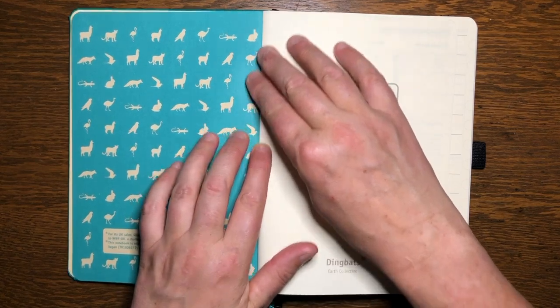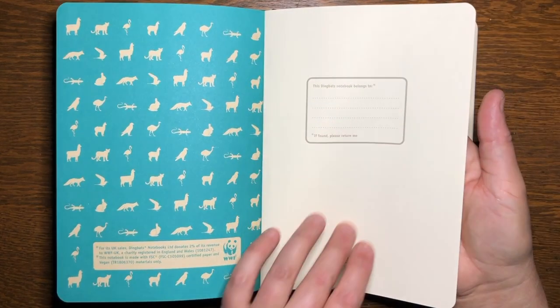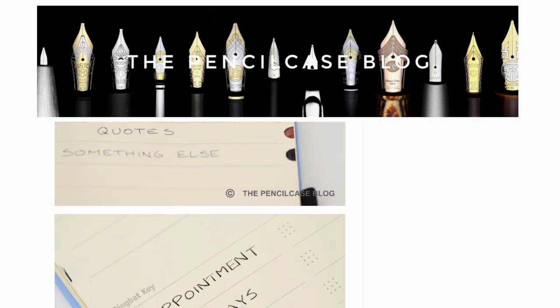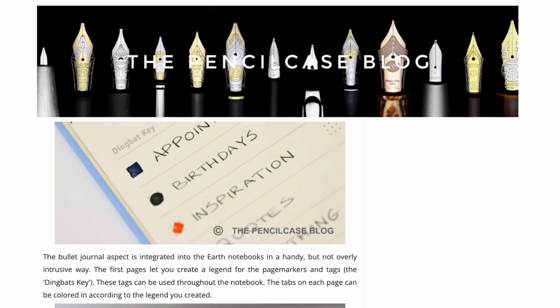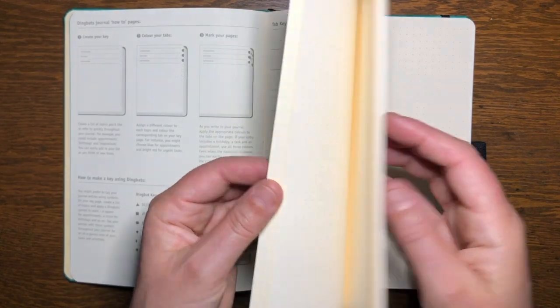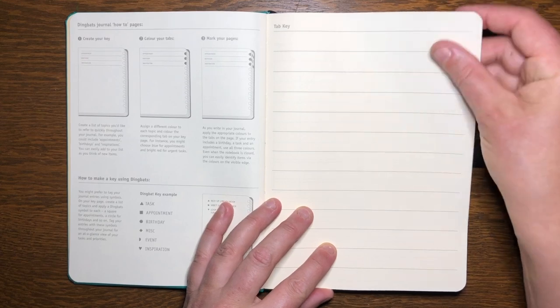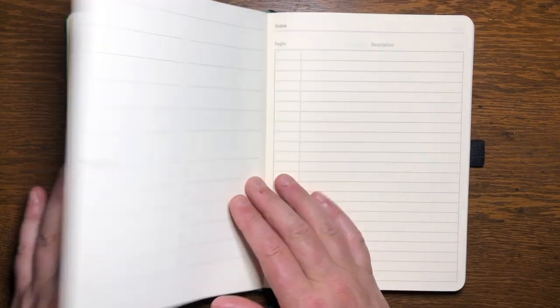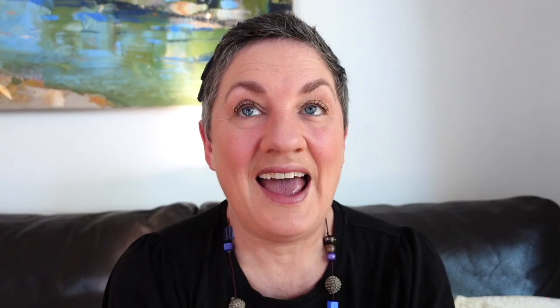The page markings are original. First there is a guide to how to use the tabs in this journal. Next we have the tab key page, where you can add details about pages marked with a certain color that you use to fill in the half circle on the edge of the pages. These half-circle tab marks are on every page of the journal. There are 12 tabs, so you could use these for each month, or to mark topics. Coloring right on the edge of the page means it's visible when the journal is closed. There is also space for a color key, but I'm not exactly sure what the difference is between the tabs key page and the color key page — they don't really explain it.